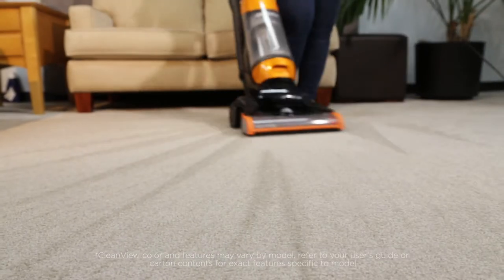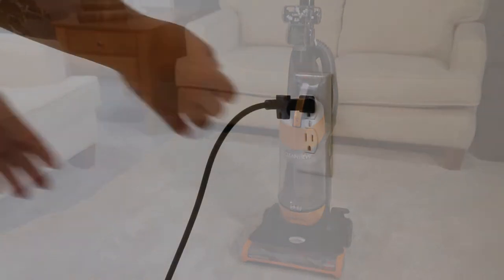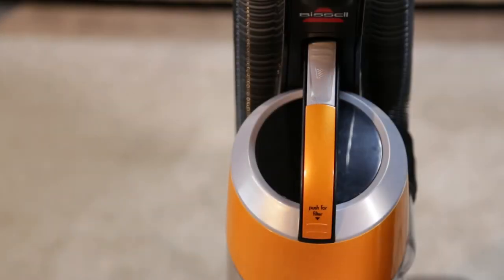It may be time to empty and clean your dirt tank. These easy steps will teach you how. First, unplug the machine. Press the tank's release button to remove the tank.